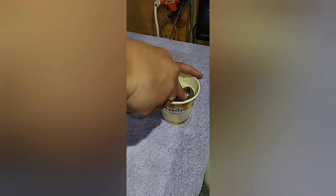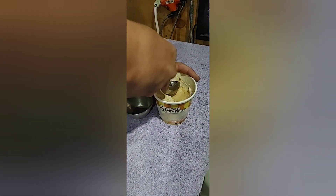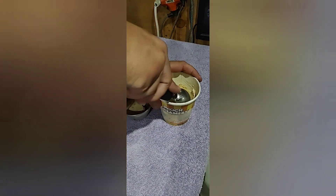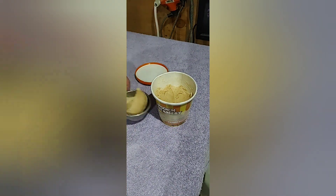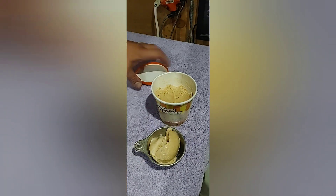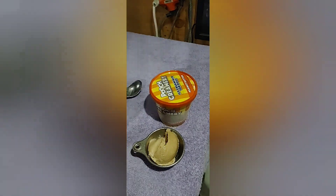Alright, let's see if we can scoop some of this stuff out. There we go, there's one. And we're going to give her two scoops because she has a sensitive tummy, so we're going to give her two scoops. And here we go. Go ahead, Blue. Come here. Sit. Good girl.